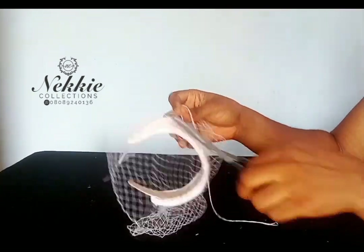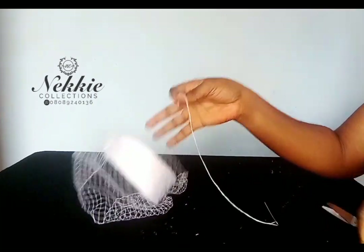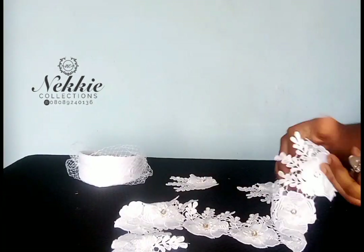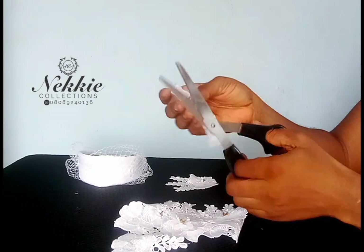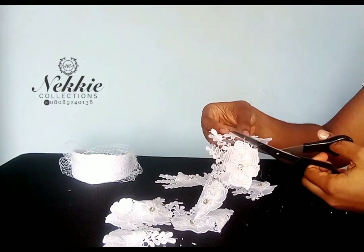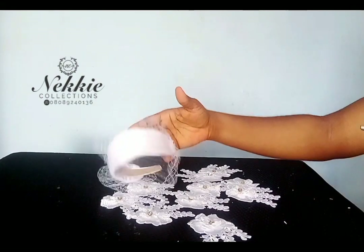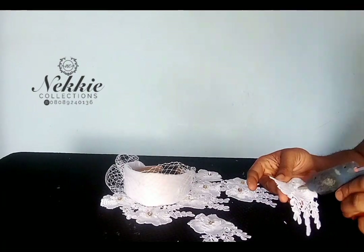I'm done here. Take a look at this headband — you can actually rock it just as it is. You can wear it to a wedding for your bridal or for your bridesmaids. But we will still go ahead to attach our trimmings on top to make it more lovely. Right now I'm cutting out the shapes of the trimmings and I'm going to use my glue gun to stick them on top of the net on the alice band.